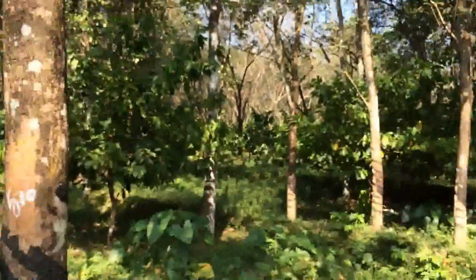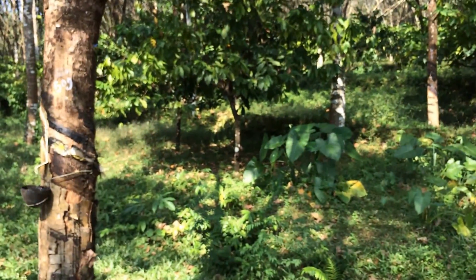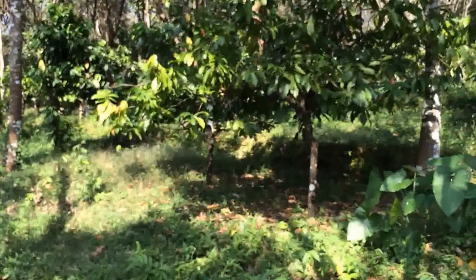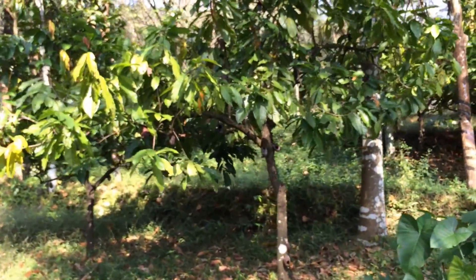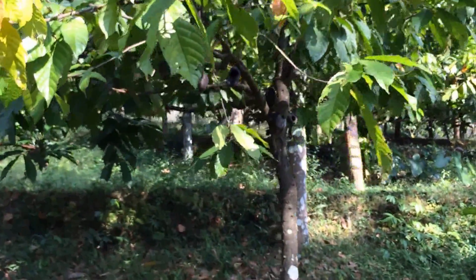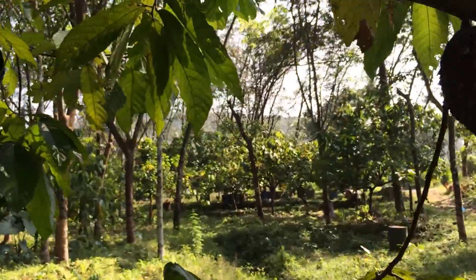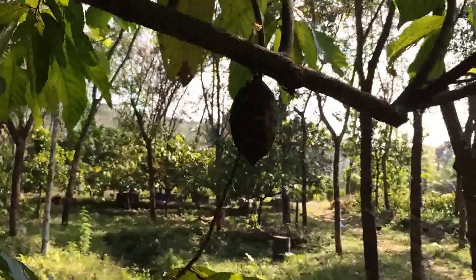Rubber trees also require a certain distance between trees, so on this plantation you see a few other crops which are grown between the rubber trees, such as cocoa. This tree which we are seeing right now — since it is not the season for the cocoa pods to be harvested, you probably won't see a lot of them, but a few dried out ones. These are some dried out cocoa pods. This is not typically how they look when they are ripe; these are ones that have not been harvested.